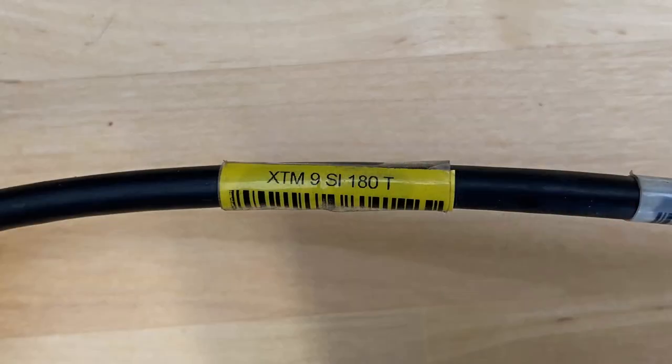Finding the transducer model number is a little more difficult. On the cable at the plug-in, there should be a small tag — mine was yellow, though I've seen other colors. It has the model number of the transducer on it. If it's missing, you'll need to look through pictures to find something that looks similar, or look at a part number and try to make a link that way.